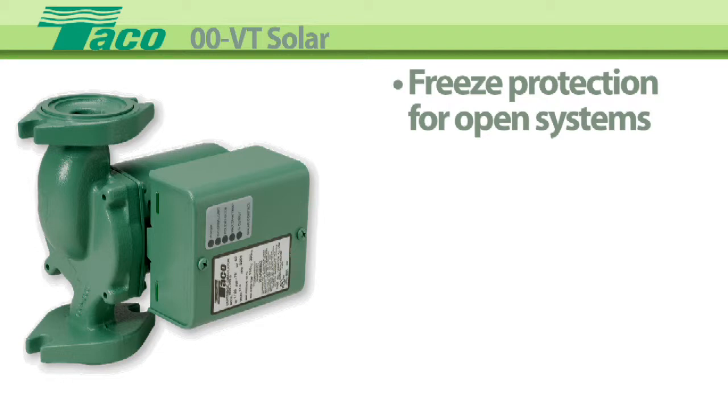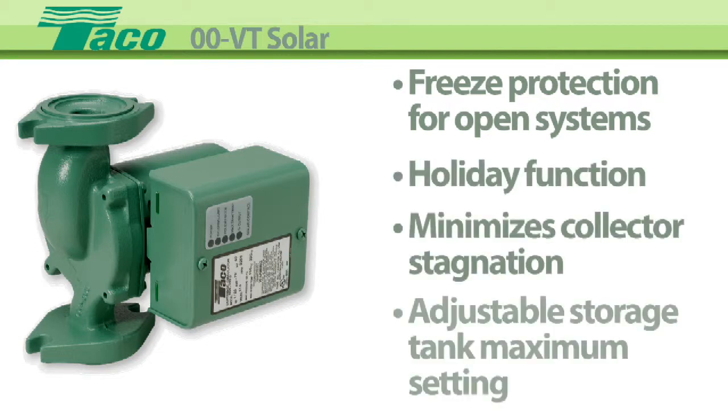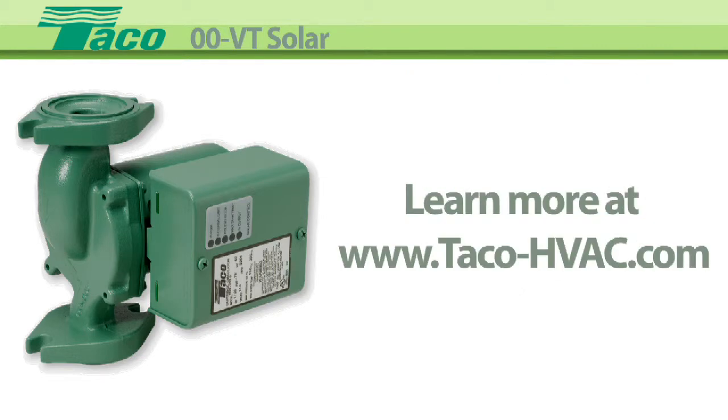has freeze protection for open systems, a holiday function, minimizes collector stagnation, and has an adjustable storage tank maximum setting. Learn more at TACO's website, www.taco-hvac.com.